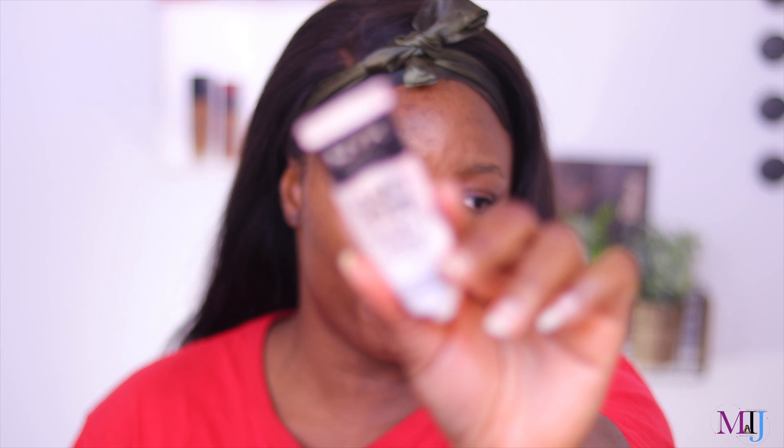Another primer I want to mention is the NYX Can't Stop Won't Stop primer. If you've got oily skin or oily combination skin like I do, this is gonna help you keep your oils at bay. I like to apply it mainly on my nose area and forehead, sometimes my chin and even my brow area, because it does the job of setting the brow.